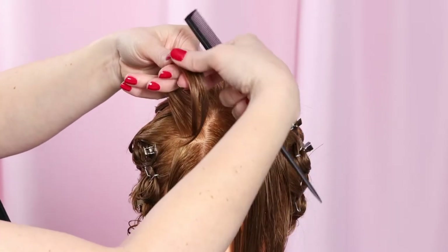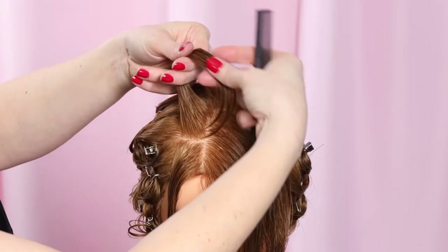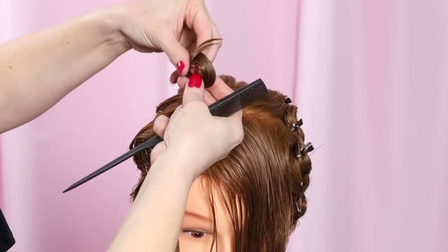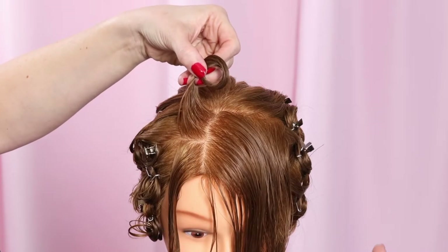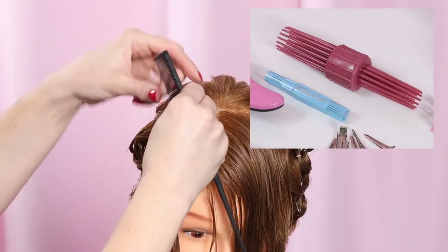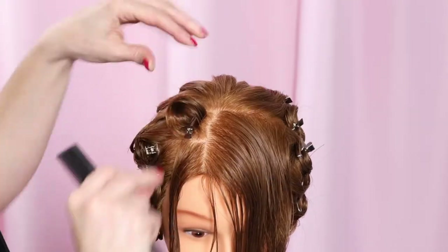Hold the hair section about three inches before the ends. Grab further along at about one inch from the end. Turn it to meet these two spots, then tuck the end inside the curl. Then work the curl down to the base and pin. This is my method for setting pin curls when I'm not using the roll-and-go hair tool or the sculpture pin curl tool, which you will see in a few minutes.